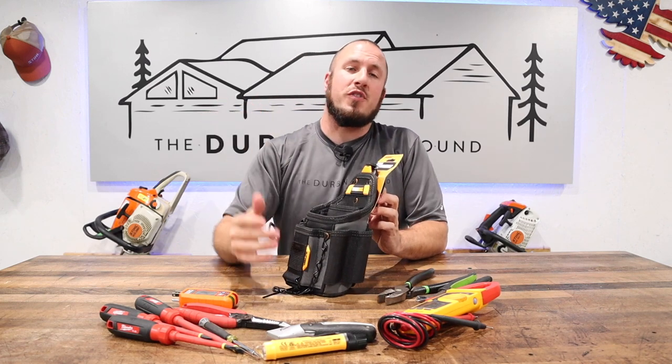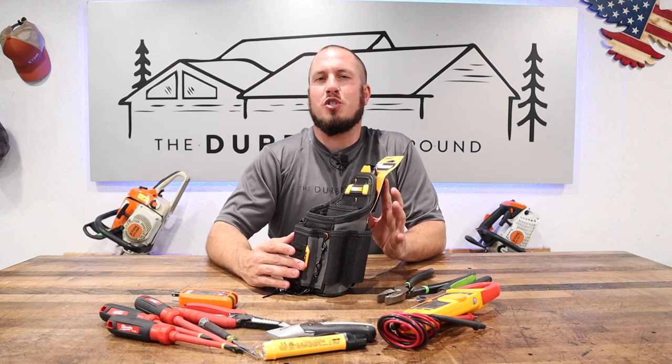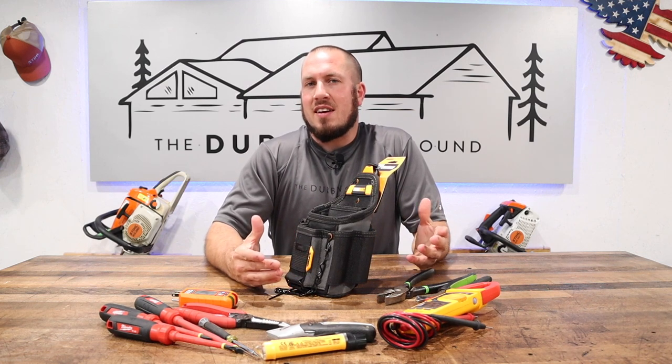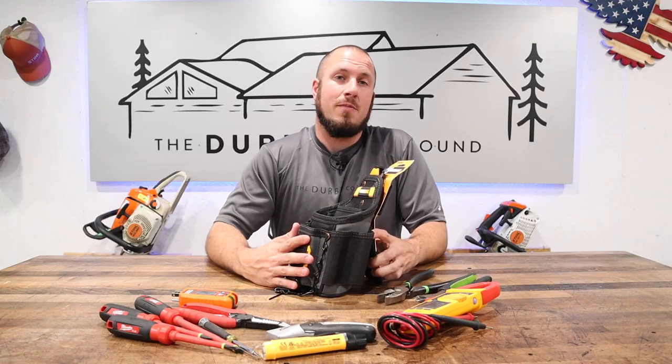They make pouches for each of the trades. I am testing this small electrician's pouch, and I have my doubts before we even get started because there's really no method to the madness on this pouch. If you want to see what I have to say about it, well, stay tuned.